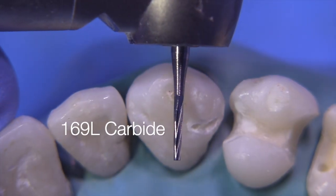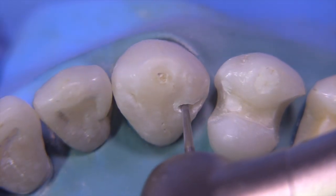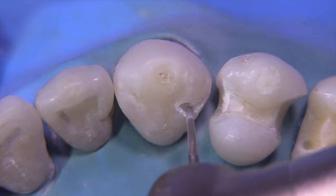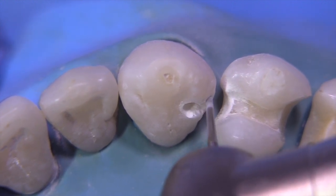Now we're going to use the 169L carbide. You could also use maybe a 55 burr and tip the burr. But you can use the 169L, keeping it perpendicular to the lingual surface and tipping the burr a little bit to get the proper divergence to this inlay portion.